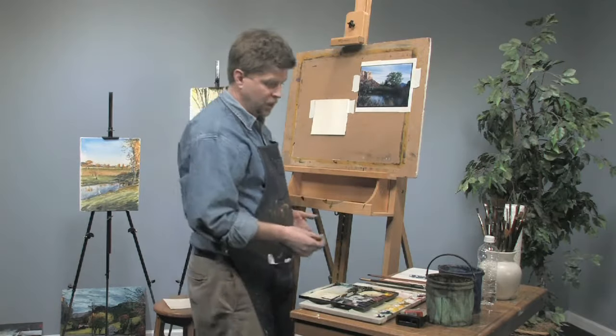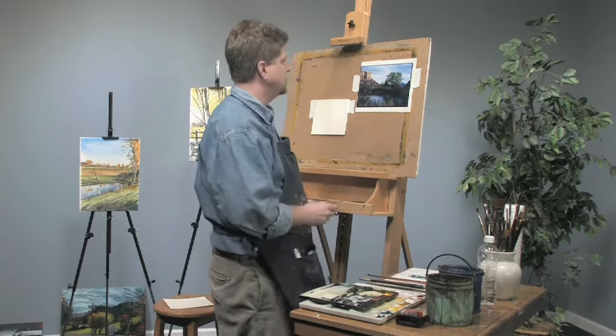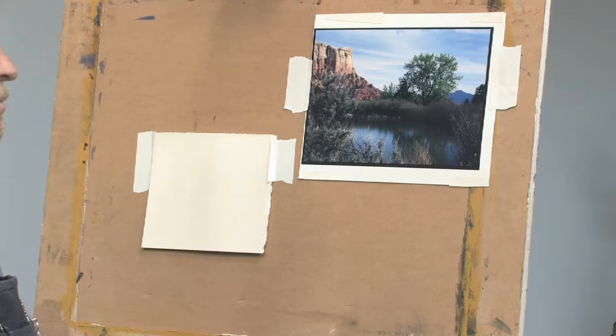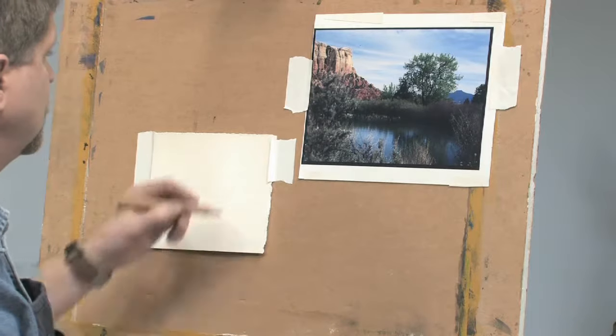One of the things about doing your on-location studies is that you can capture things sometimes very quickly, and you can bring that sort of quickness and enthusiasm into your painting in the studio.